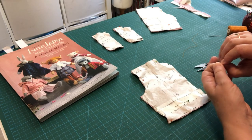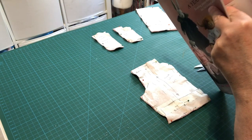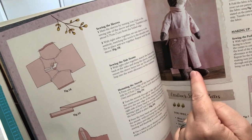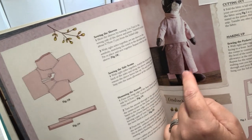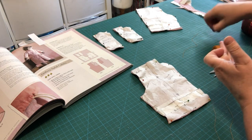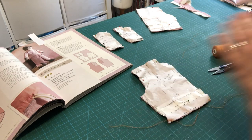The reason we're doing thread tracing now is that the culottes have a pleat down the front — we need to know exactly where to iron and fold. We'll mark these lines with thread tracing rather than pen to avoid marking the fabric permanently.